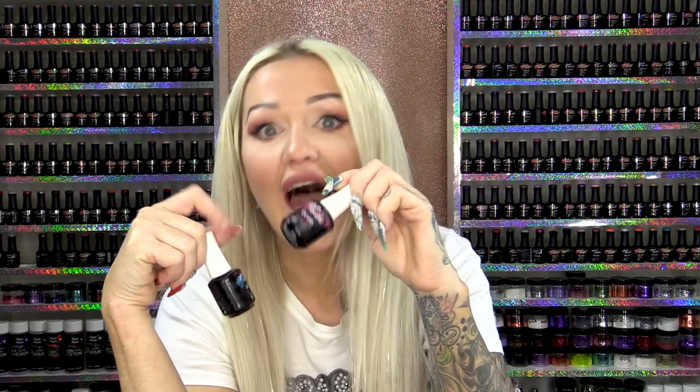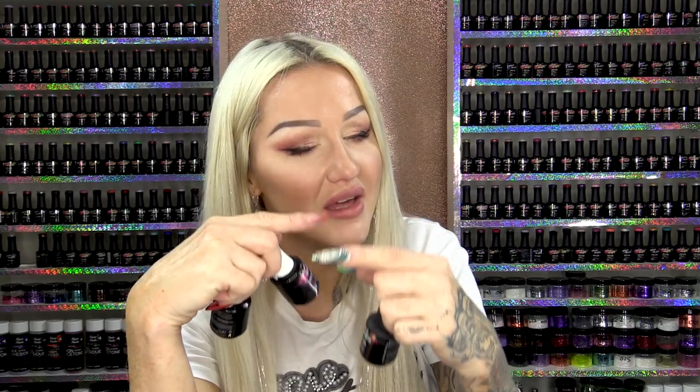So I bet you're thinking, well, how do I put it on a natural nail if I can't put a base coat on? Well, this is what you do. You will put base coat on, and then top coat, and then metallic, and then top coat. Okay, are you with me? We'll take you through the process now and show you exactly what I mean.